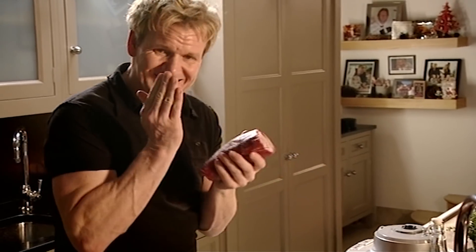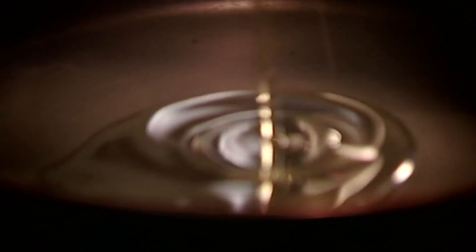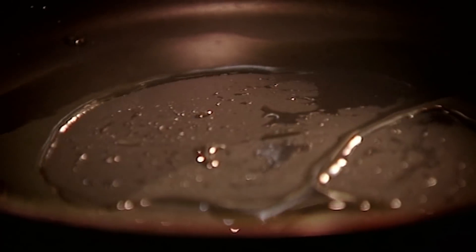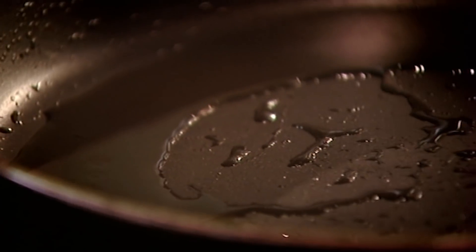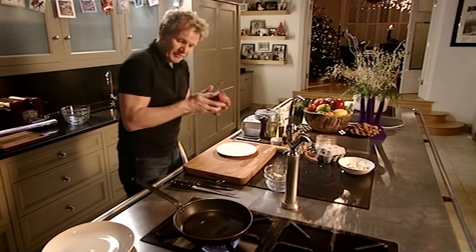First off, the fillet of beef. Look at it - it's beautiful. The most important part is to sear it. Salt and pepper. The fillet is the leanest and the most expensive cut of beef. It comes from underneath the lower backbone, a part of the animal which has very little muscle, and this is what makes it such a tender cut. Very, very hot pan. Olive oil and literally roll it around the pan. We're not cooking the beef, we're just searing it, which will really help to give another layer of flavour.